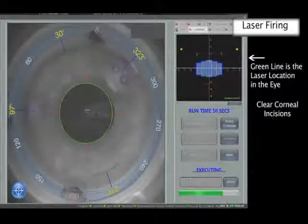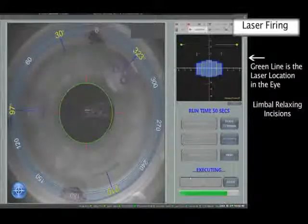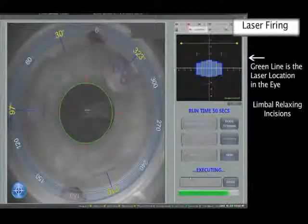In all cases, photodisruption starts inferiorly and moves anteriorly to avoid the gas bubbles disrupting the beam. The final incisions are the LRIs, which are not full thickness cuts.